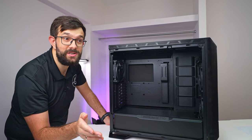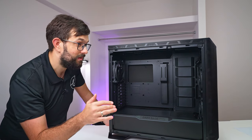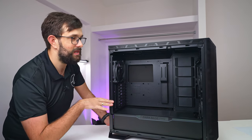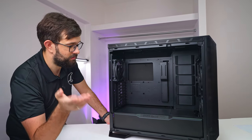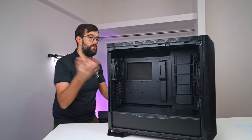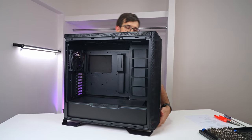To be honest, this is a really expensive case - it retails for 320 euros. That's enough in most cases to buy a motherboard and a CPU and still have some money for a cheap case. So that's a lot of money. This is definitely for the high end, and they've packed it with plenty of features. Let's carry on - I'll take off the front panel first.